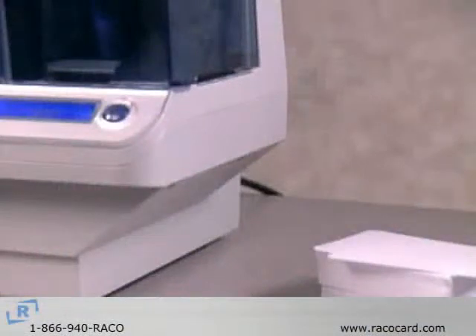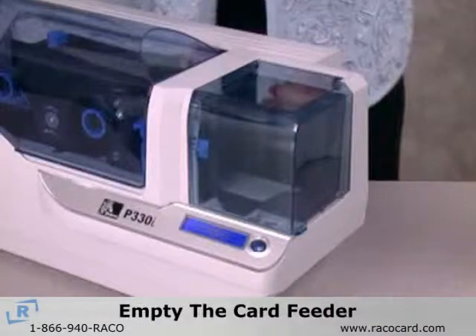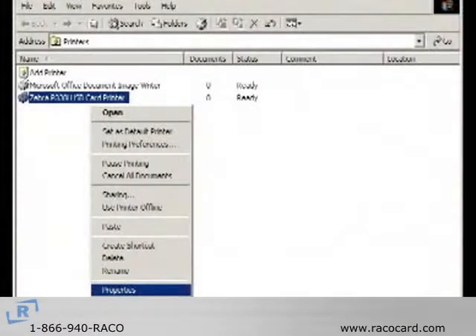To set up the Zebra P330i printer for single card printing mode, you need to change a driver setting. Empty the card feeder by removing all cards and using the eject card command to remove the last remaining card.